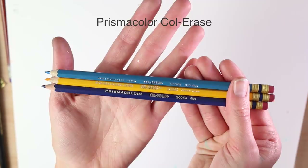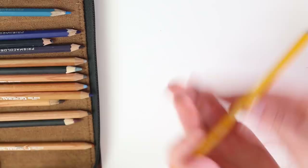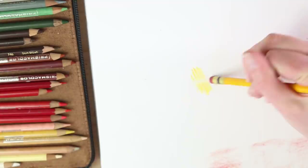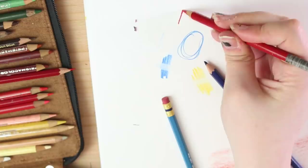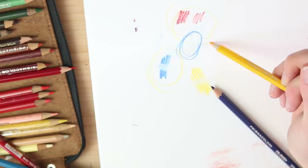Here's another one: Prismacolor Col-Erase. They're colored pencils that you can erase, which is really nice for sketching. A lot of animators use them. It's like a regular colored pencil except it has an eraser on the end and it erases really nicely. Do regular colored pencils not erase? No — they have more of a waxy base. You can try erasing a regular Prismacolor and it just smudges. That's the difference between Col-Erase and a regular Prismacolor colored pencil.